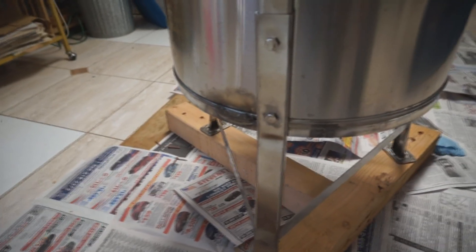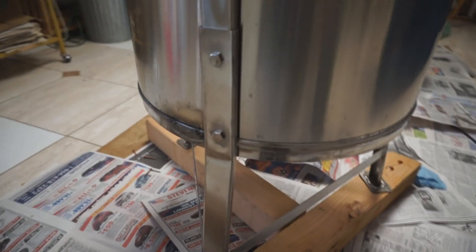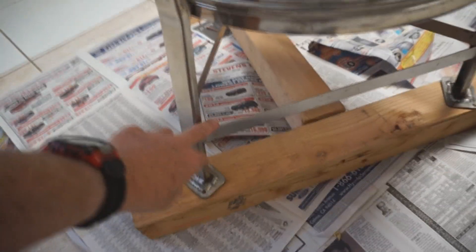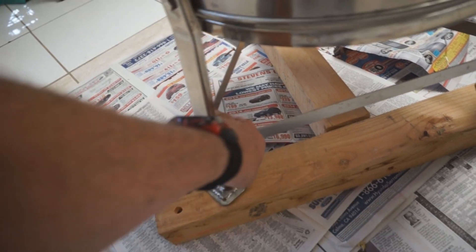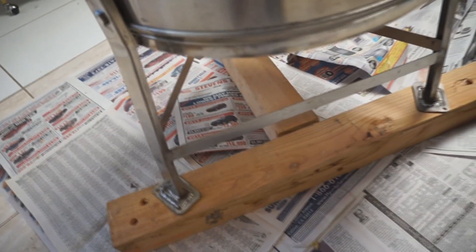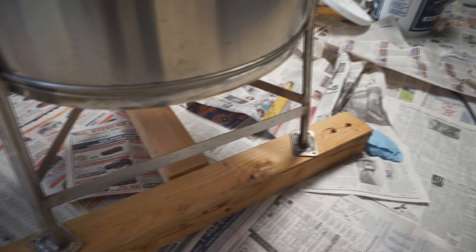And another thing I did was I welded these brackets on. Here are these straps — there's three straps — they hold the feet together.